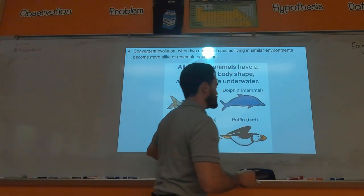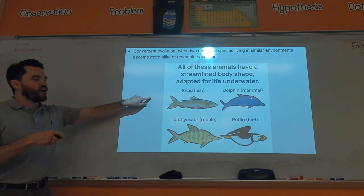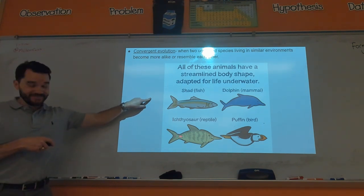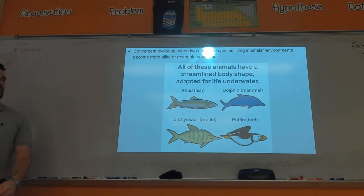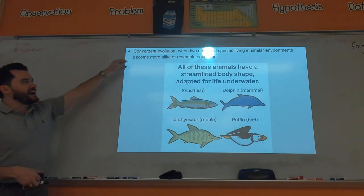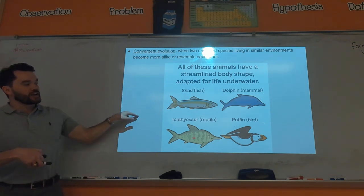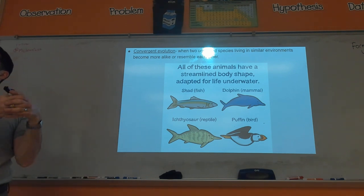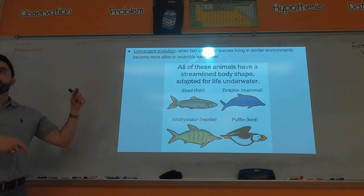Convergent evolution: the shark, dolphin, ichthyosaur, and puffin all have very sleek, streamlined bodies. That's just good for life in water — you can swim faster with less resistance. That trait of having a sleek body design is convergent evolution: different organisms and species that aren't closely related in evolutionary time develop similar adaptations because they occupy the same or similar environments.